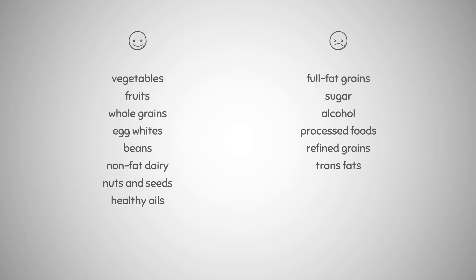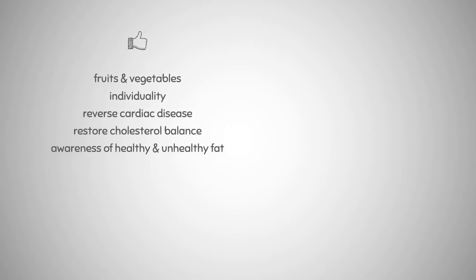The benefits include the fact that this diet plan is a healthy diet rich in fruits and vegetables. It respects the individuality of each person, has the potential to reverse cardiac disease and restore cholesterol balance, and it distinguishes between healthy and bad fat. Meanwhile, this diet is a little bit restrictive — meat reduction may be challenging for some people, and others may flourish on full-fat dairy products.